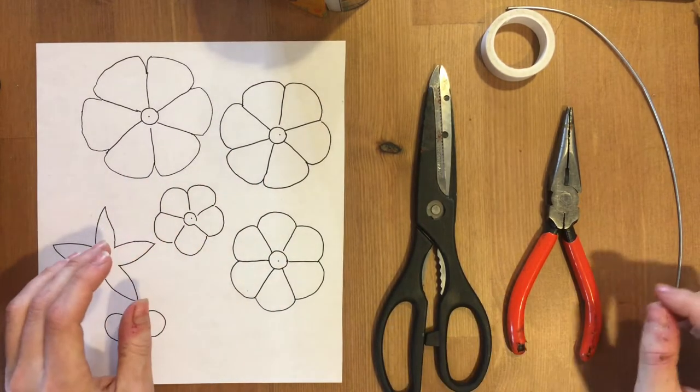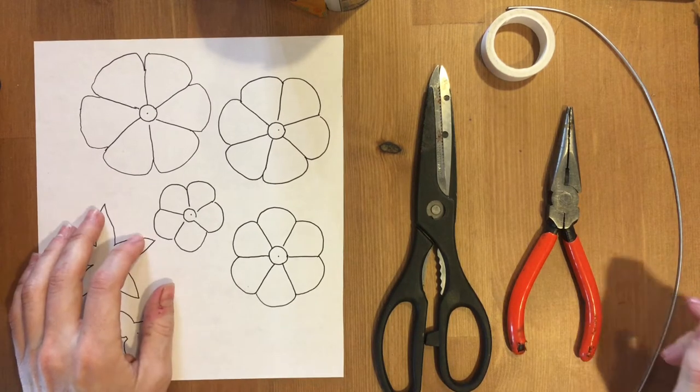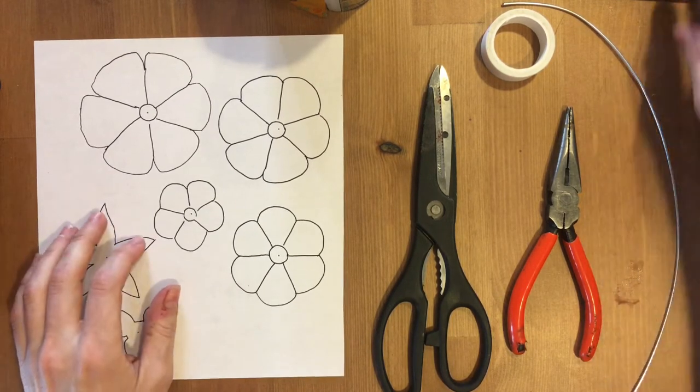Hi everyone, my name is Ariana. I'm the Youth Initiative Coordinator at the Metal Museum and I'm going to show you how to make a flower out of recycled material.